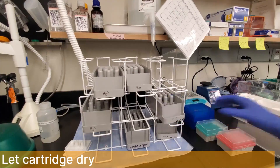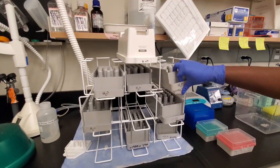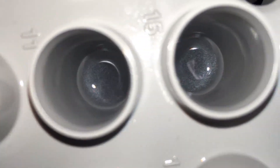Place the wash cartridge upside down with space to allow airflow and proper drying. Inspect the wash cartridge wells for contamination. This can include black or pink discoloration.